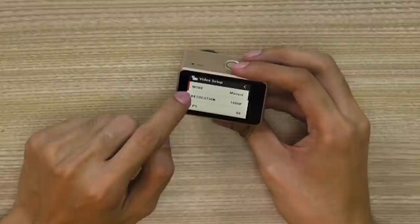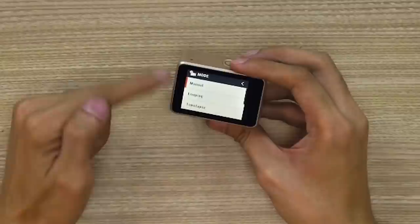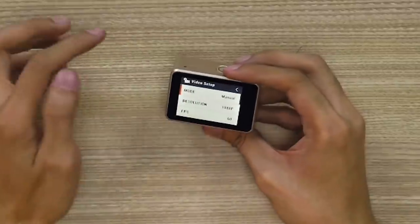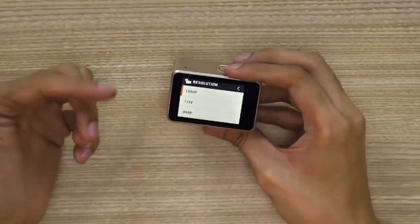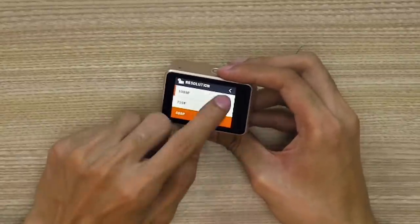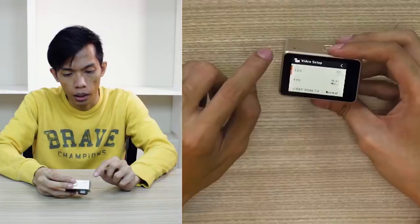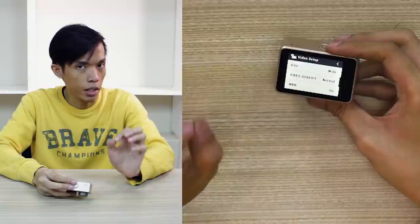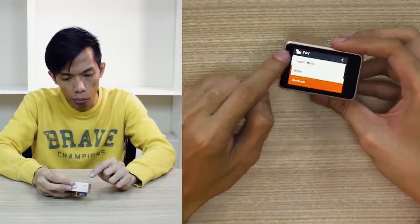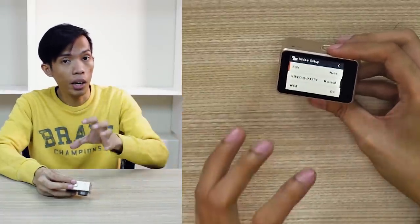And then also the timestamp. So for the mode, we have the manual mode — currently naka-manual mode ako. But I can set it to looping — ito yung pang dash cam again — time-lapse, driving, and parking. Ang resolution natin, maximum is 1080p, meron din 720 and 480p. FPS, ang maximum niya is 60 and 30 FPS. And field of view — that's FOV — so wide, super wide, wide, medium, and narrow. I'll test those out later para makita natin yung difference ng recording.